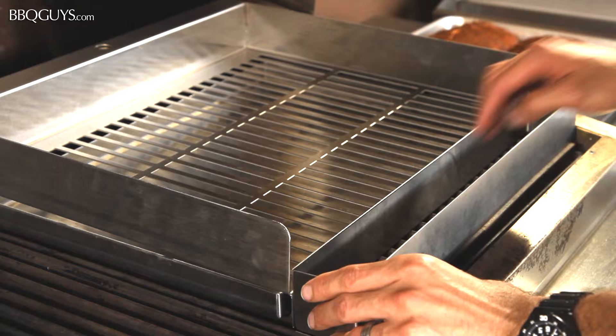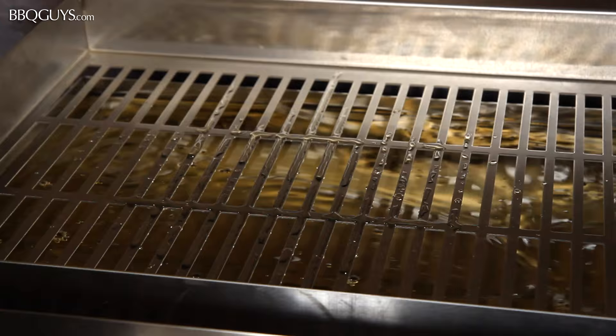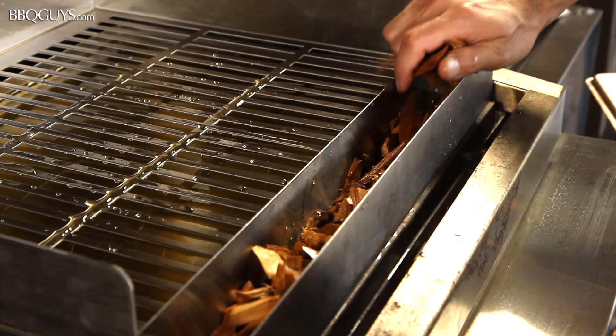I'm going to smoke some baby back ribs today, so I'll add some apple juice to the drip pan. This will add some sweetness and moisture to the ribs as they cook. I'll use some apple wood chips, but cherry wood would also work great for ribs.